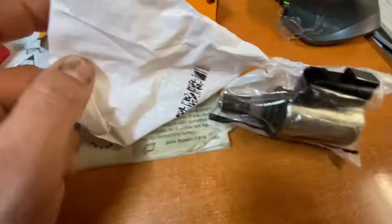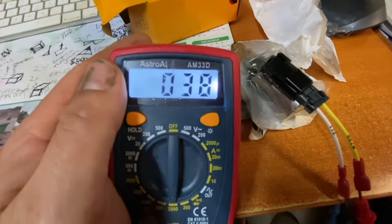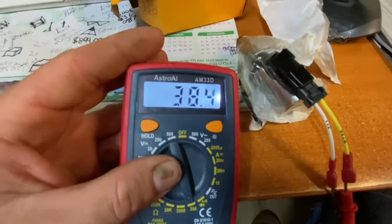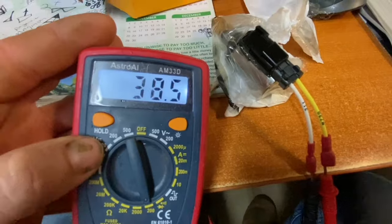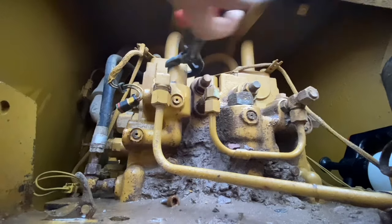We've brought a new solenoid — it comes in a little bag like that, there's the solenoid, and it comes with a hold-down clamp. When we hook our multimeter to the new solenoid we get 38 ohms impedance, which is what that solenoid on the side of the valve block was also saying. So if they're roughly around the same size, they're going to have roughly around the same impedance.